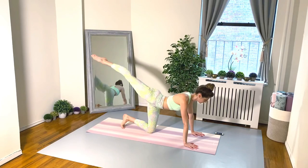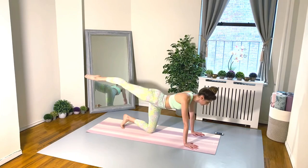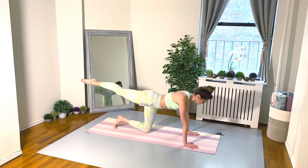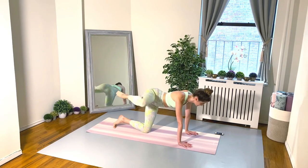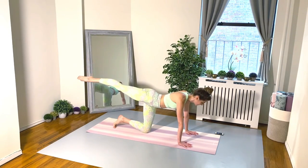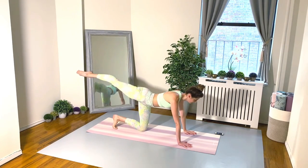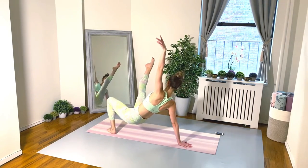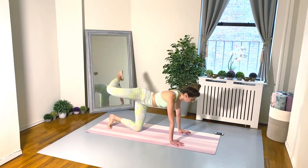Exercise two: start in a tabletop pose with toes tucked. Your right leg goes to an arabesque hydrant twice, then we thread that right leg through and extend. Keep those left toes tucked under so you're ready to make that nice transition as you thread your right leg through.